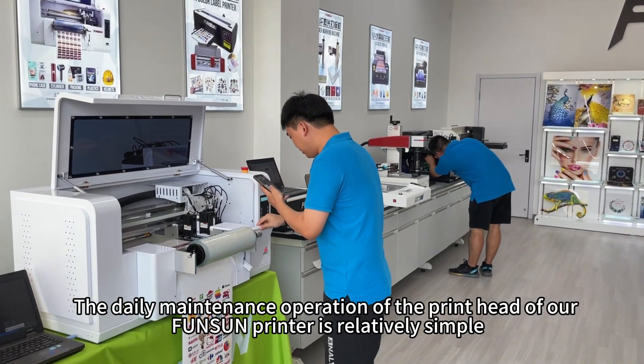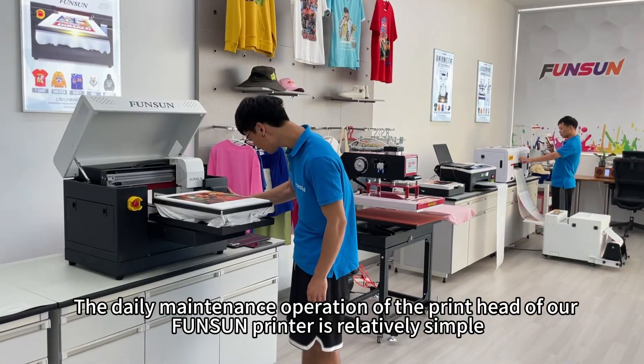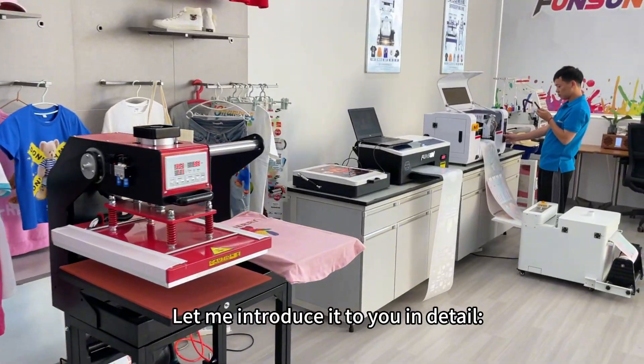The daily maintenance operation of the printhead of our Funston printer is relatively simple. Let me introduce it to you in detail.